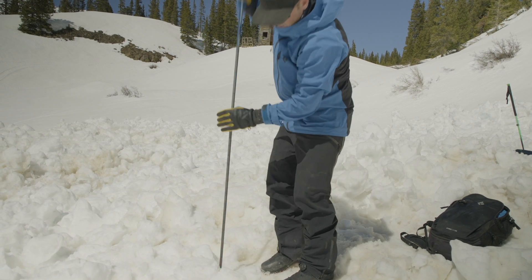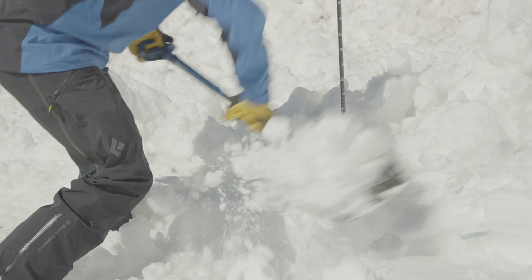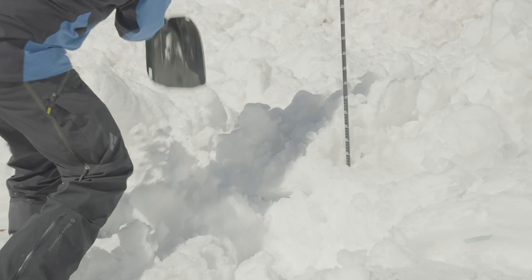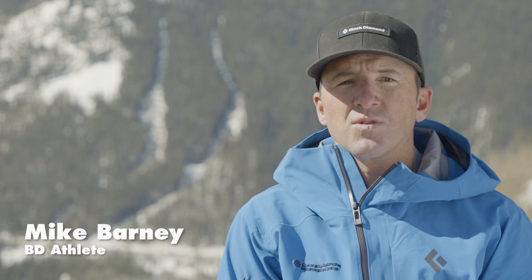In this episode we're going to talk about probing and shoveling. Shoveling is what takes us the longest in an avalanche rescue and it's also very physically draining. So we're going to talk about some strategies that we can use to efficiently and effectively remove snow with one person or with multiple people.